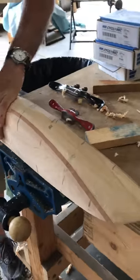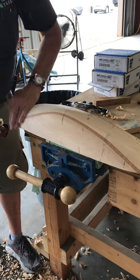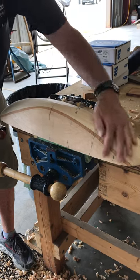On a model like this, you get halfway, you have to plane this way, and then when you turn around, you've got to plane this way.